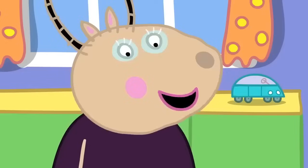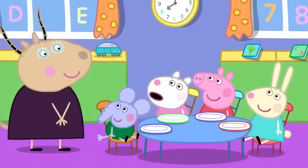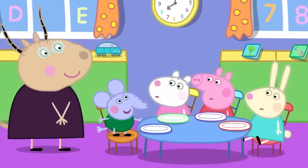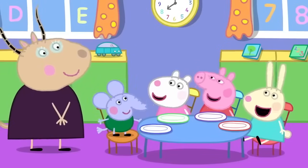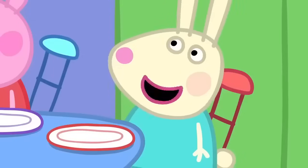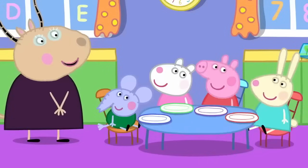Breakfast gives us energy to use throughout the day. What is energy? Energy is the strength and vitality required for physical or mental activity. That's right, Edmund. So, Rebecca, what do you use your energy for? I use it for hopping. Very good.